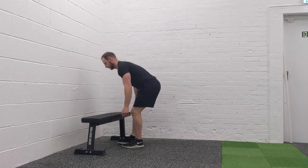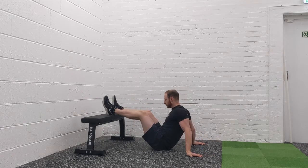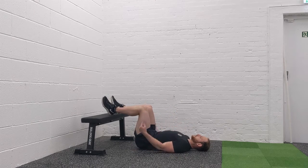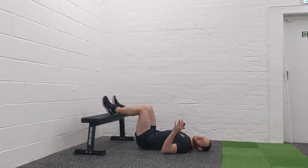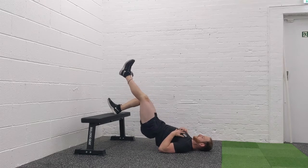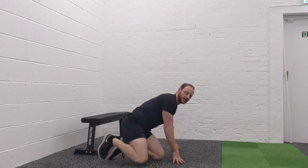Lower body: glute bridges. Heels on top of the bench, upper back on the floor. Drive your hips nice and high, squeezing your glutes at the top, and come back down. If that feels too easy, we can go onto one leg. If you can do twenty reps on one leg, you're very, very strong.